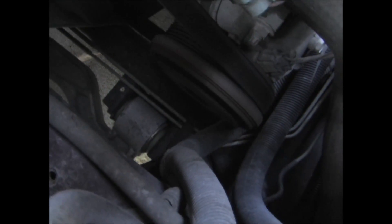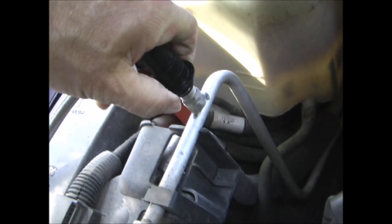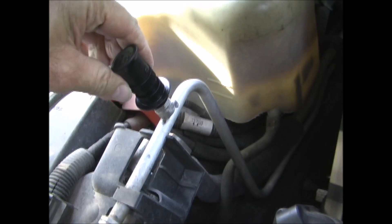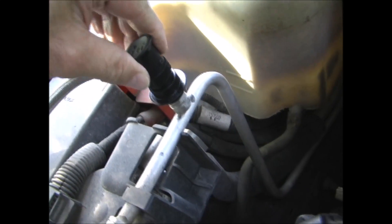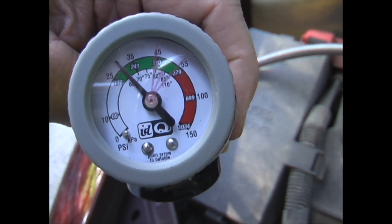Here you can see that the clutch is turning. So now I will put the hose on. That just snapped on there — make sure it's firmly seated. And checking the pressure.